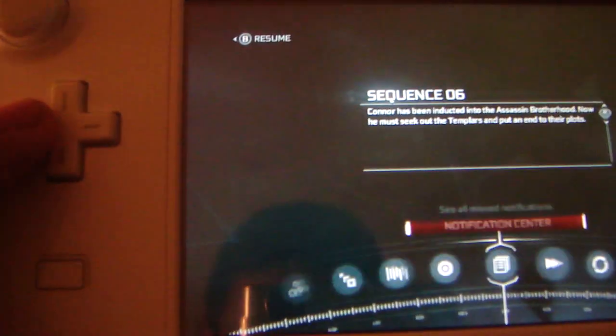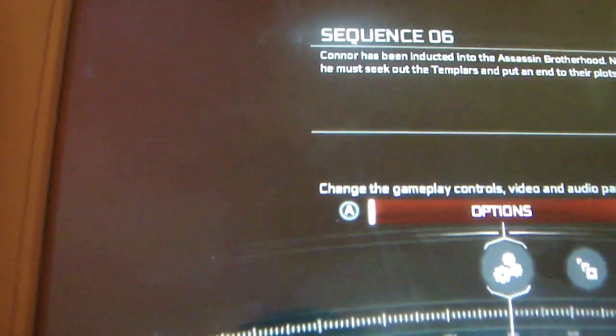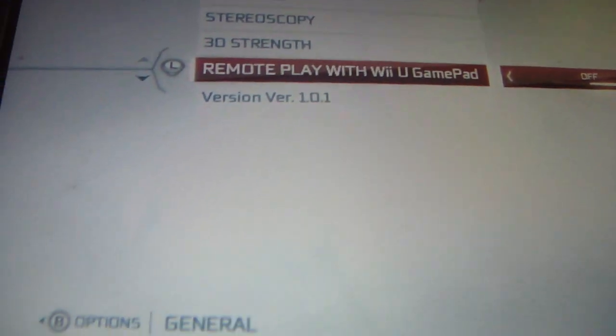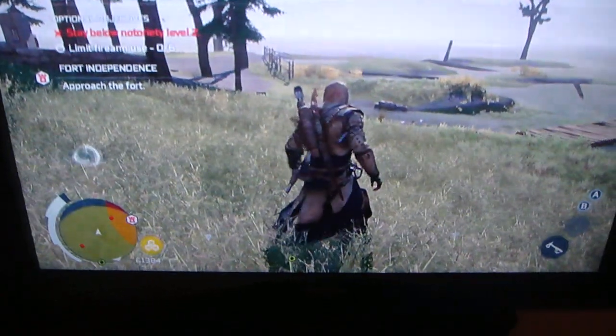Then of course, if you want to switch it back, go to Options, General — and let me lift this up — right back to the TV, and it's back there.